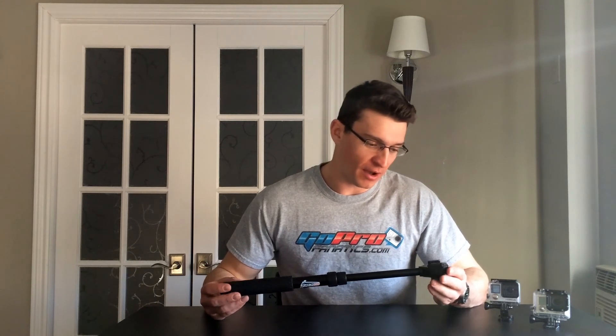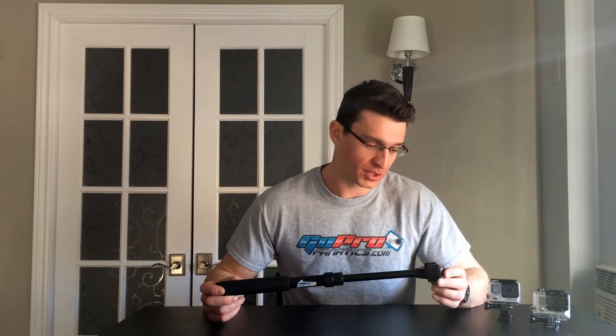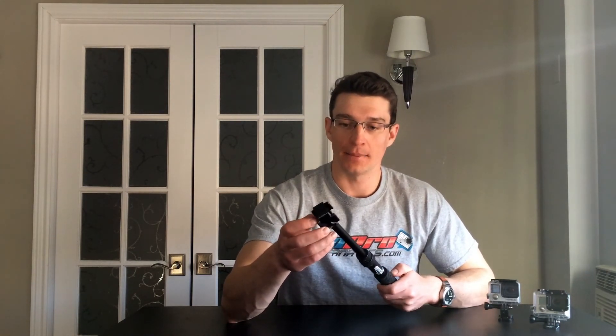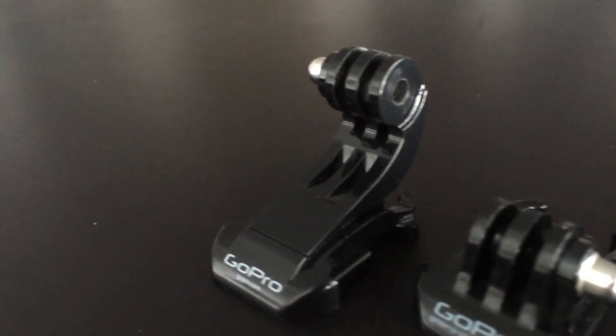My favorite feature of the new Boost line of telescoping poles — as was the case with the Extreme and Originals — is how you mount the GoPro to the end. It features two slots so you can attach up to two cameras to the end, which is pretty neat. These accept the standard flat buckle and J-hook buckle that are original mounts from GoPro. So I've got my Hero 3 here with the flat buckle — slides into place — and my Hero 4 Black with the J-hook, and now I've got two cameras attached, ready to go.